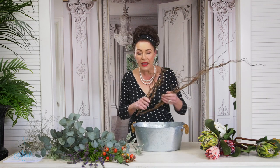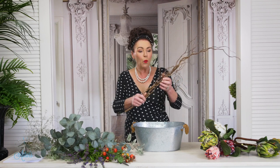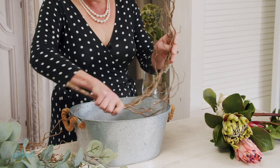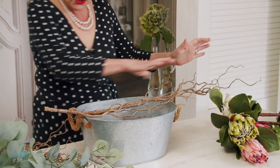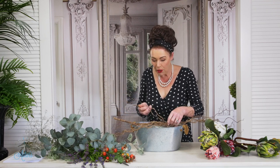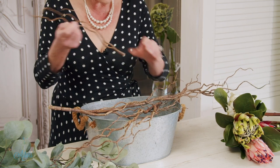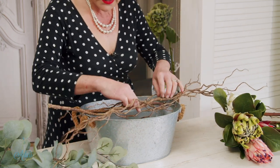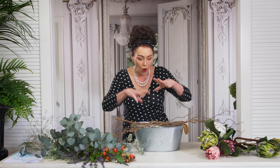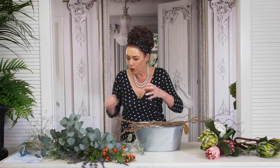Anyway, to begin, lay everything out in front of you. Now with the Willow, all I want to do is just put that into there like that, laying across the tin, and let's just imagine I've already got the water in there. With my two little bits of Willow, I'm just crisscrossing those over so that I'm going to have this lovely network of stems that are going to help to support the flowers.